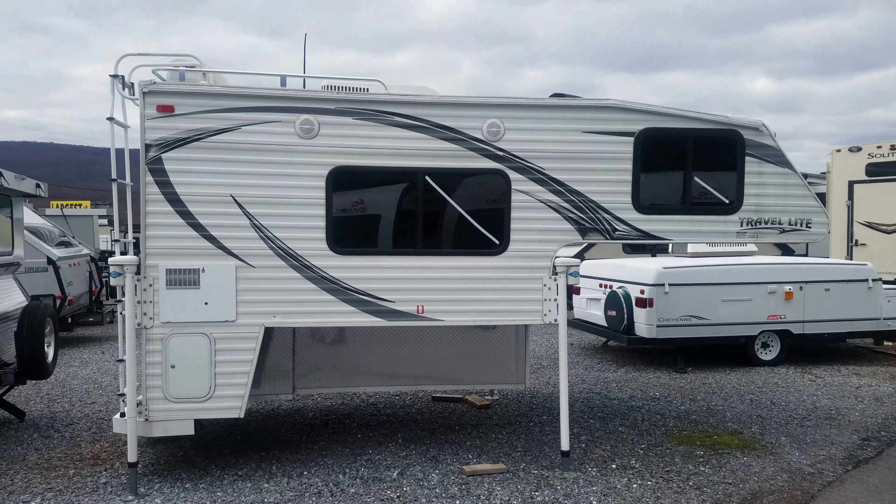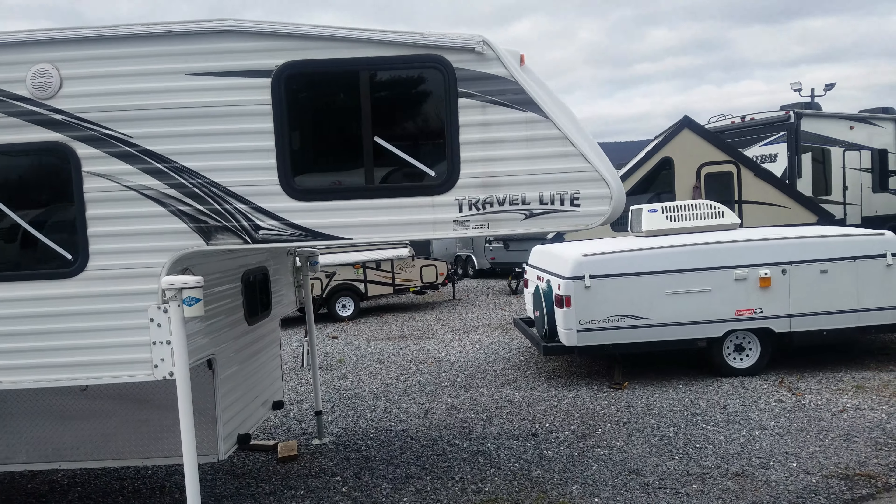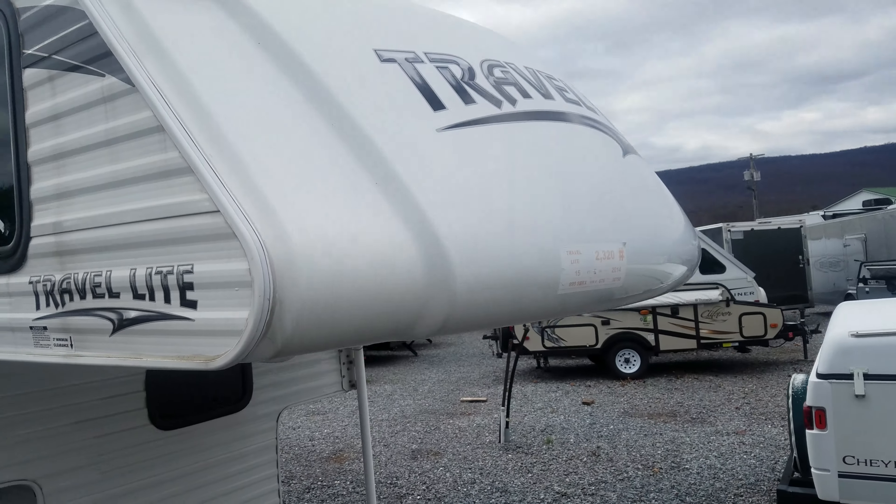A 14 Travel Lite short bed truck camper here at Beckley's Camping Center in Thurmont, Maryland. I'm going to give you a little more in-depth view of it.